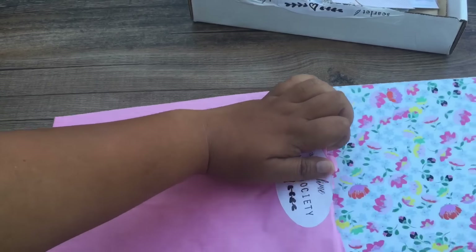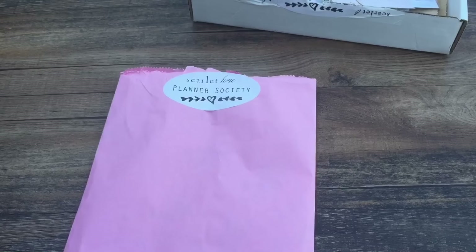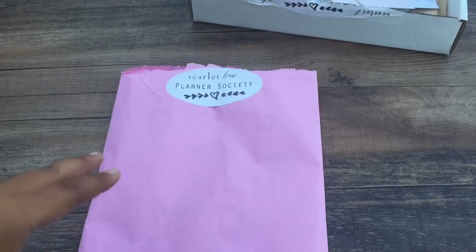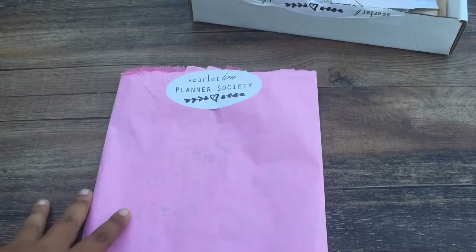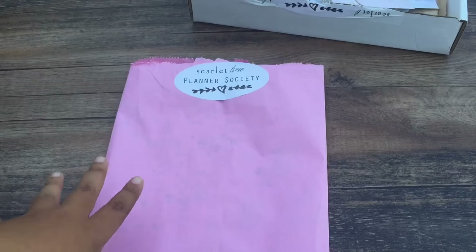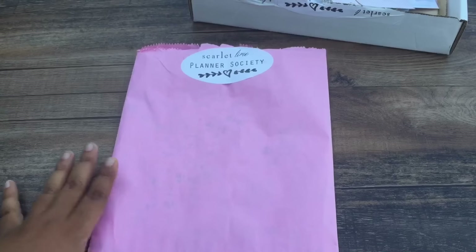Yeah, that is the Planner Society September kit. I hope you're just as excited as I am. Keep a lookout — probably within the next few days I will have a decoration video. I don't know if I'm going to use this for October in my Inkwell, maybe I'll do an Erin Condren Planner With Me video, or in my Color Crush. Just keep an eye out for that.